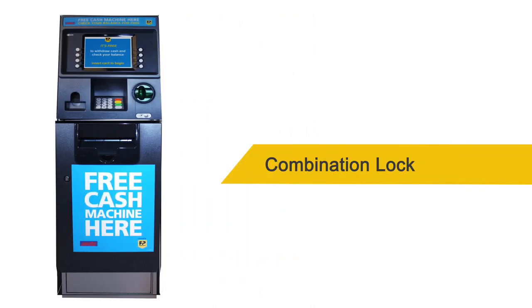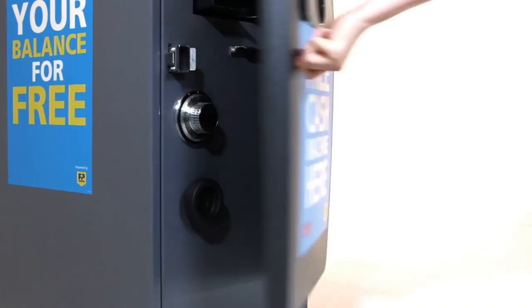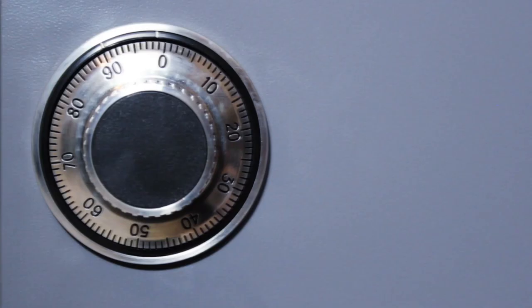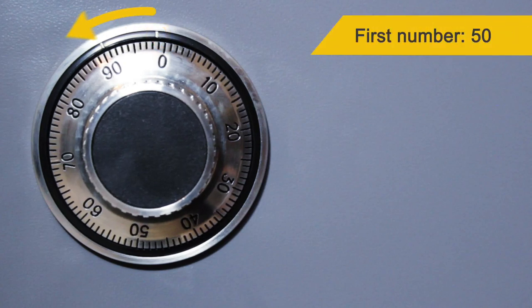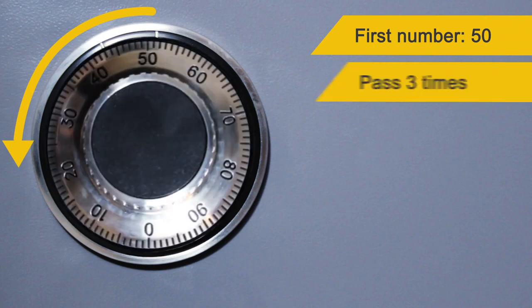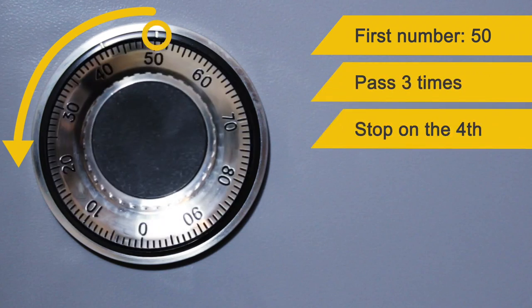Combination lock. If you have a combination lock on your safe, you will need to open the front door with the key provided. Start with the zero at the opening index. Think about your first number, then turn the dial anti-clockwise, passing this number three times. Then stop with this number on the opening index on the fourth time.